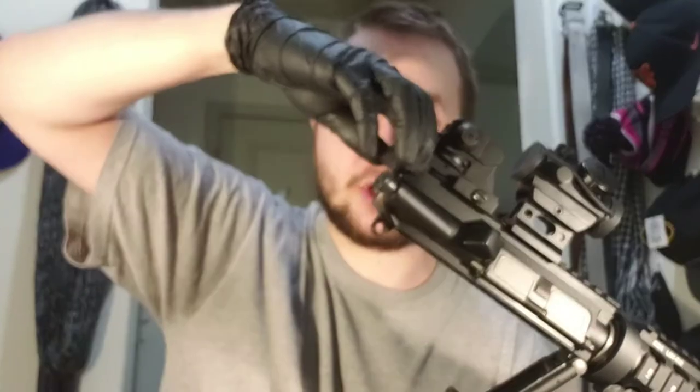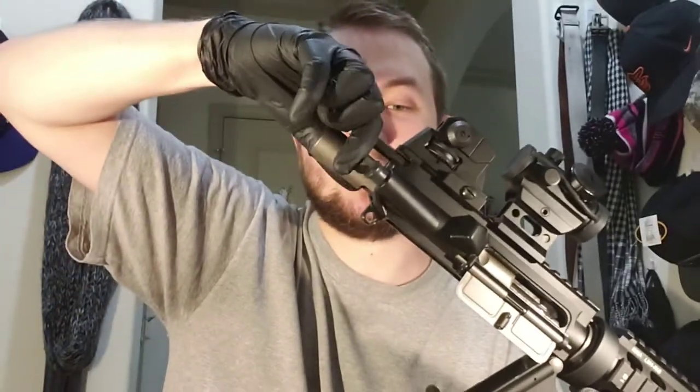Straight out of the box everything is already pre-lubed, but I would check it just to make sure it hasn't dried out. The parts you want to maintain are the trigger mechanism — make sure everything's nicely lubricated. Also, pull the charging handle back and it comes out; you can lube that too if you want to make sure it operates smoothly when you charge it.